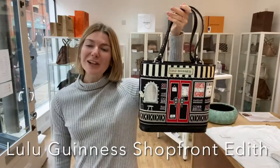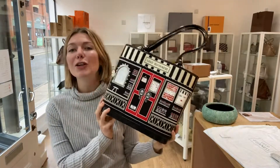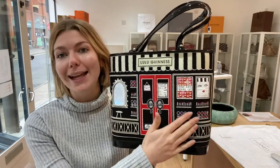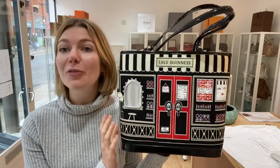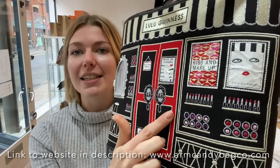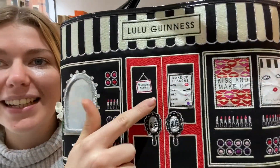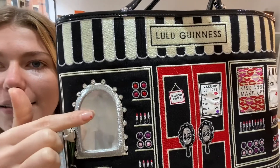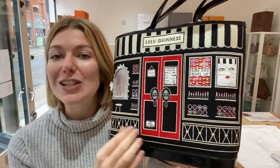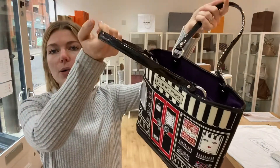Hi guys, welcome back to Arm Candy! We have something so cute for you today. This is a Lulu Guinness Edith in the shop front print - it's beautifully embroidered. Look at the posters, they even have that papery effect, and the little mirror still has the plastic wrap on it. It's such a cute little bag.